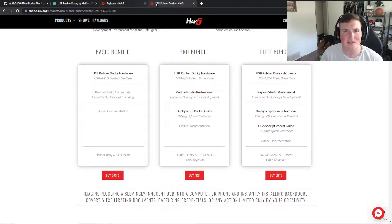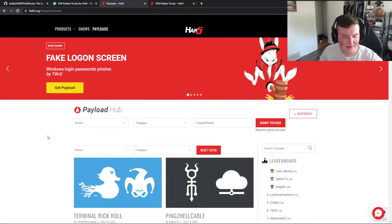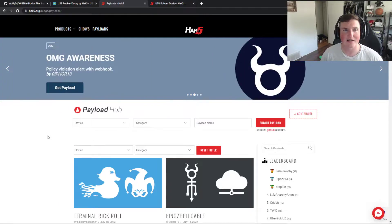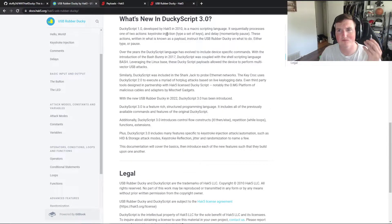Kudos to that. Over here on this sticker there are payloads already created for you. Anyone that's used Hack5 knows that. You can start looking at things you can create versus things you can download — there's no point in necessarily recreating the wheel. The welcome guide introduces you to DuckyScript 3.0, which is why I got it. I wanted to get the new one.